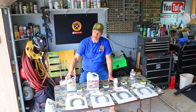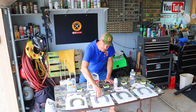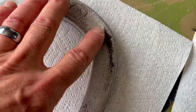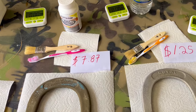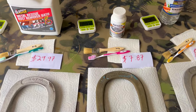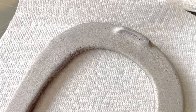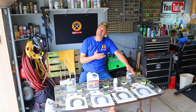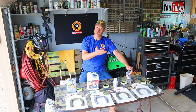Here is the price breakdown. The CLR was $5.28 — it left the horseshoe kind of a green color. The Blaster left the best color, nice and shiny, but it missed some rust on the back, and a gallon will set you back $29.97. The rust jelly costs $7.87 and left a kooky color. The vinegar — I bought it at the dollar store for $1.25. The vinegar dissolved all of the rust, every bit of it. I'm declaring the winner — it's no surprise — it's the vinegar. Why would you spend $30 on a gallon to soak for 48 hours when the vinegar will do the same job?